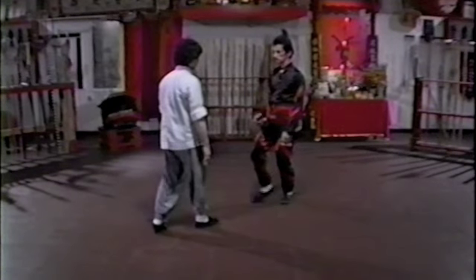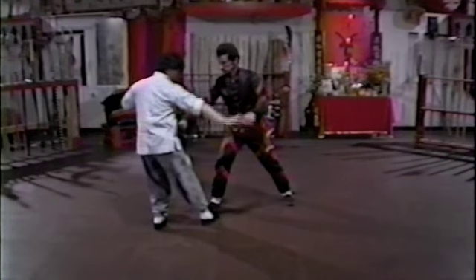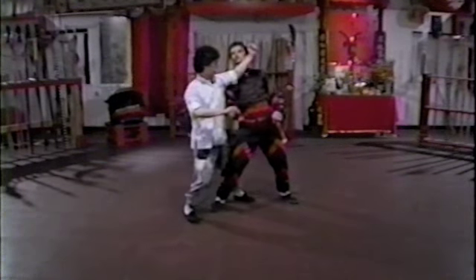First, quadruple: forward, up, side, low — back fist quadruple.